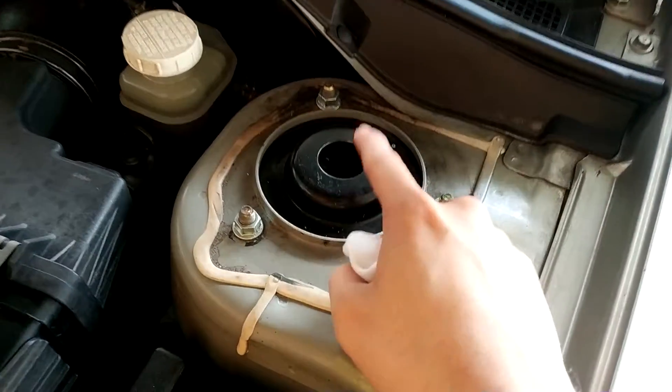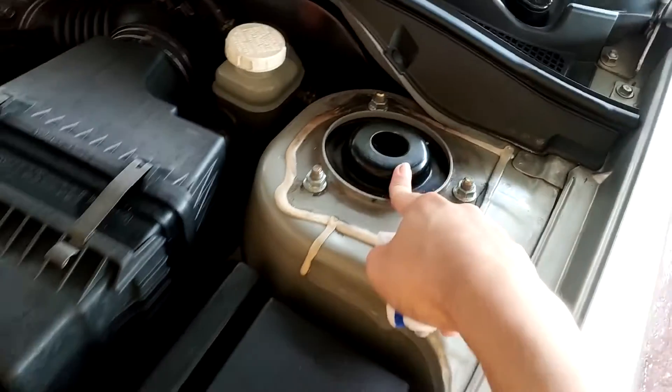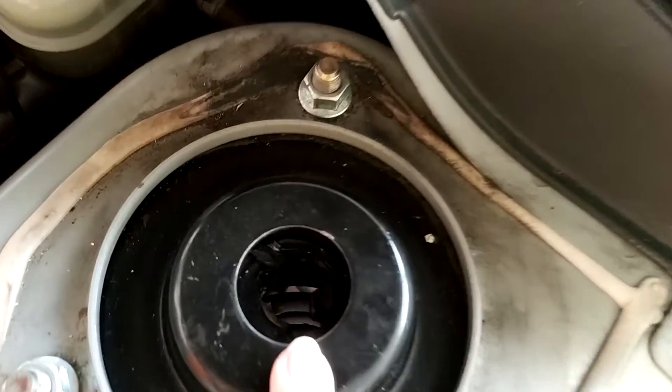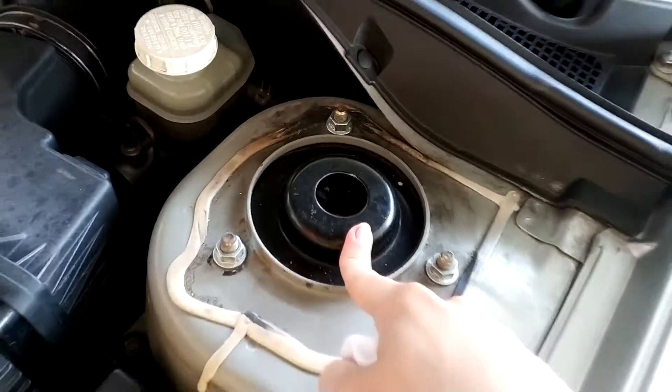What's up everybody, today I'm gonna show you how to change a strut mount — a broken strut mount or strut base. I don't know how you call it, but it's broken and I'm gonna show you how to change it.